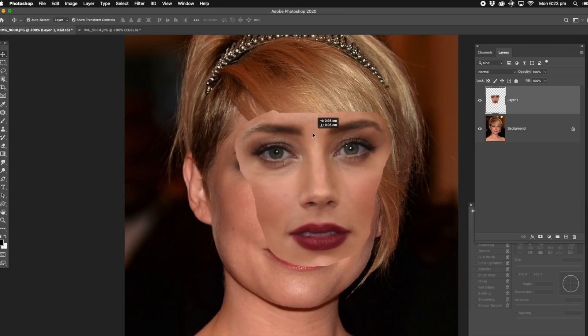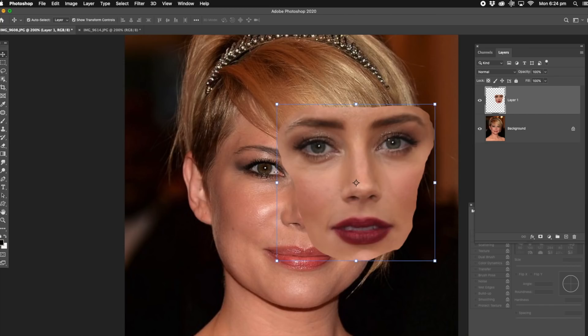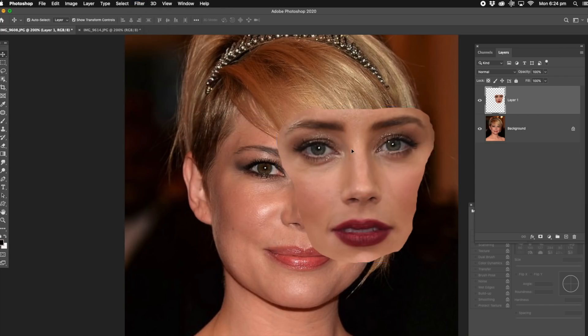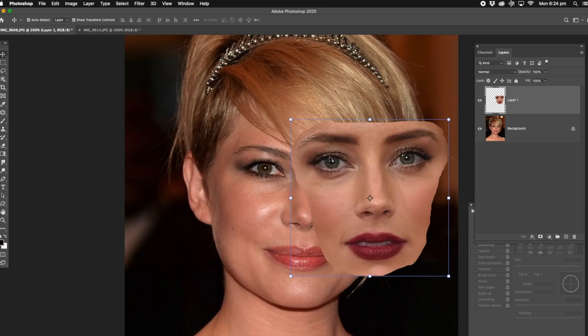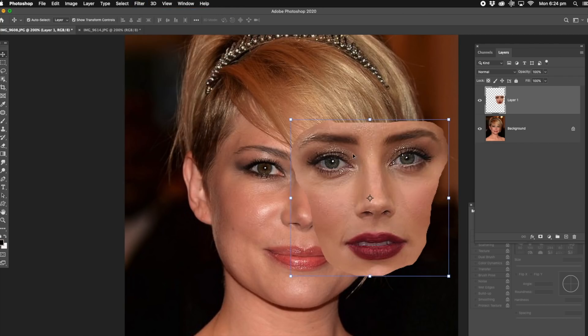Now the other trick is, when you're selecting two photos, you've got to make sure that they actually match. See this one's blurred and this one's a lot sharper. So basically what we have to do is just sharpen it. So we go to filter, go down to sharpen and sharpen, and we're pretty much just about there, a little bit more, sharpen again, and it might be a little bit too much.